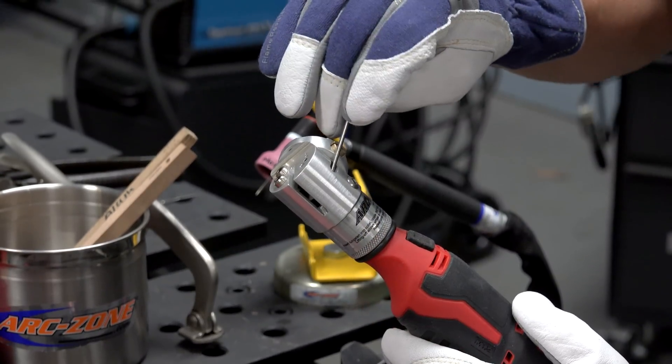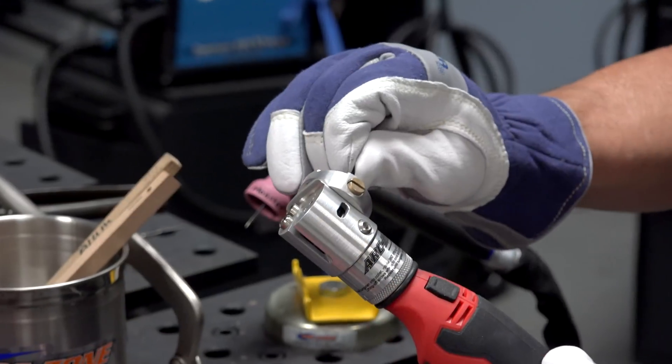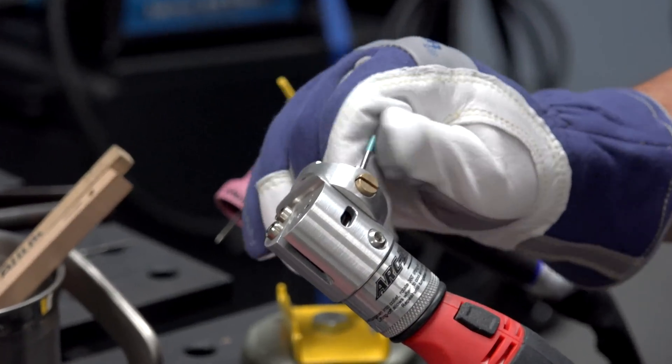There's a window on the side. You can de-burr it in case you get a big ball on the end of the tungsten and it won't fit into the collet. Then grind to your desired taper.